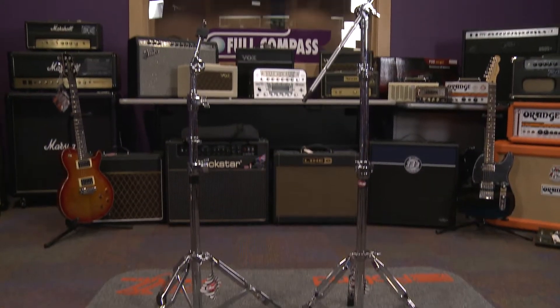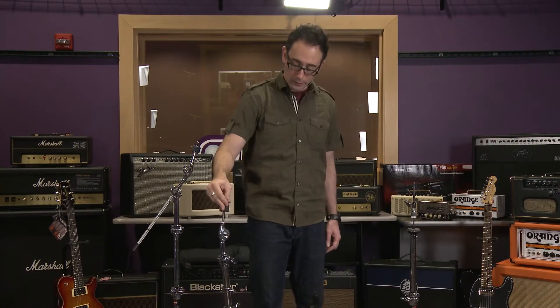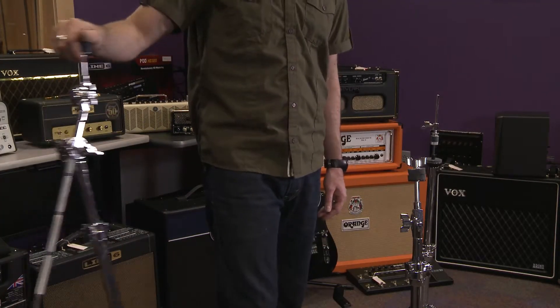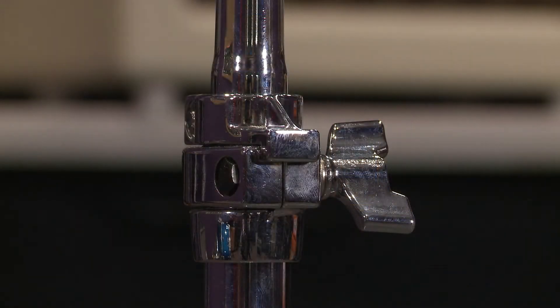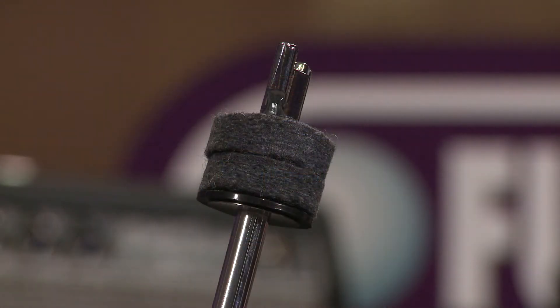This hardware pack also includes two cymbal stands: the 6610 straight cymbal stand and the 6609 boom stand. Each one of these stands has a three-tiered section. They also have memory locks for setting your height adjustments, and in addition to that, they have 8mm standard tilters.